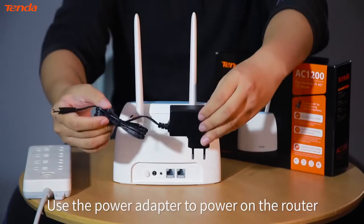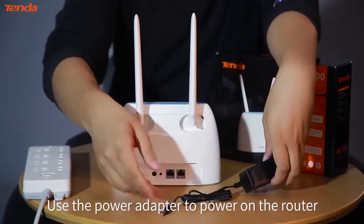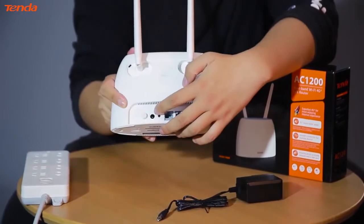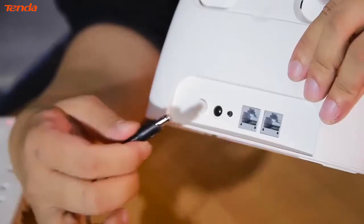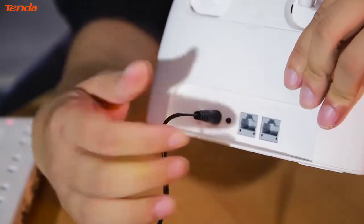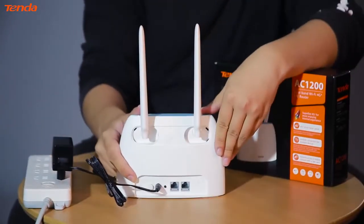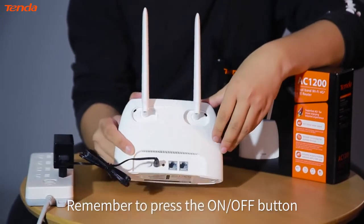Use the power adapter to power on the router. Remember to press the on-off button.